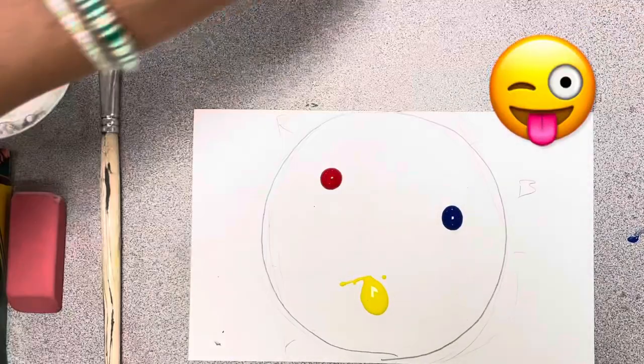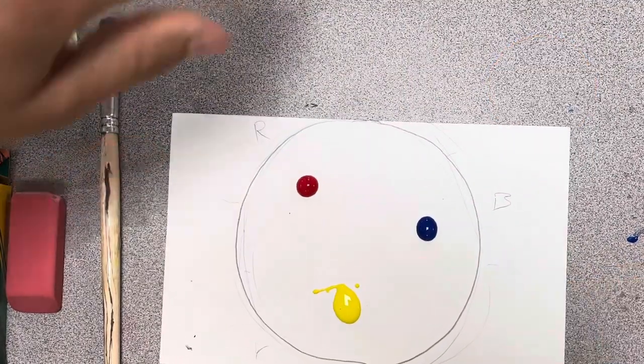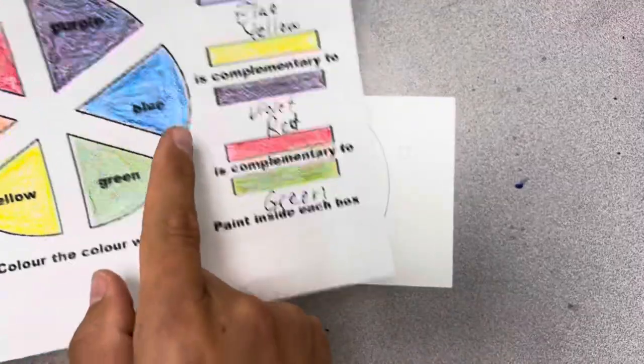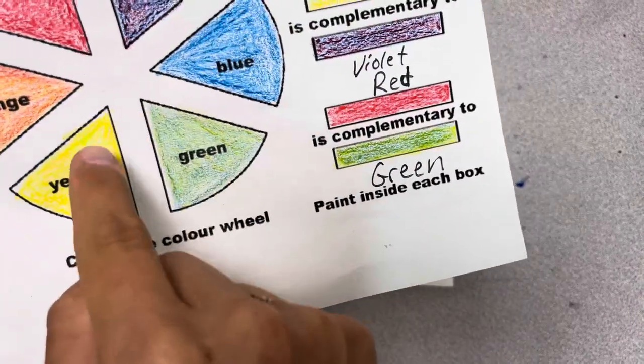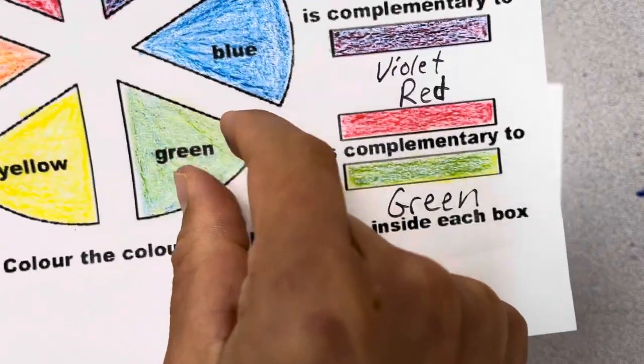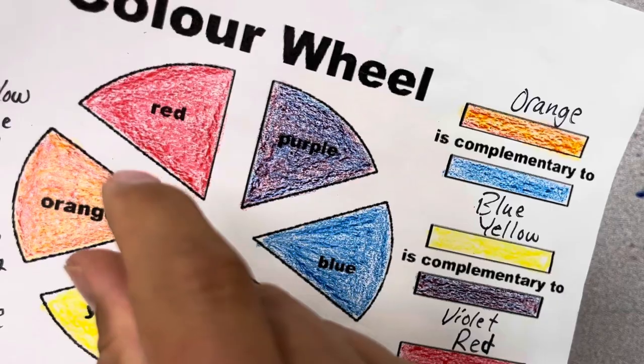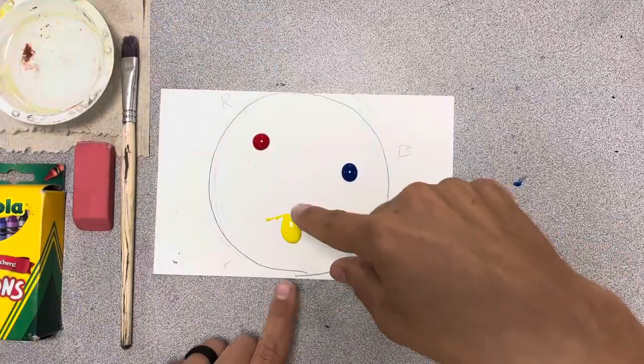I can set those off to the side. You'll notice I put a little bit more yellow — you definitely need more yellow since it is a lighter color. In between the colors is the color that you're going to get. So when you have the yellow and the blue and mix them together, you're going to make green. Mix red and blue together and you're going to get purple. And red and yellow are going to make orange.